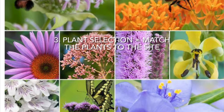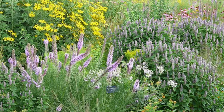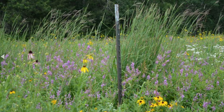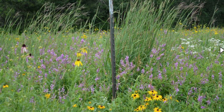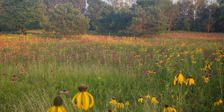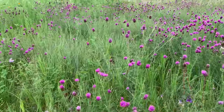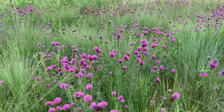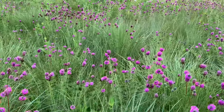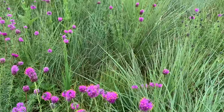Number three is plant selection. Match the plants to the soil and growing conditions that you have. Every plant is adapted to a certain set of growing conditions — some like well-drained, some like moist, some like sandy, others prefer clay. There are species that can grow in almost any soil. A prairie is very different from a garden; the plants in your prairie are essentially going to be on their own and they need to be strong enough to fight it out with the weeds, especially in the first few years. It is essential to select plants that are adapted to your specific site conditions.